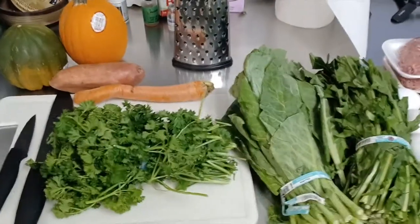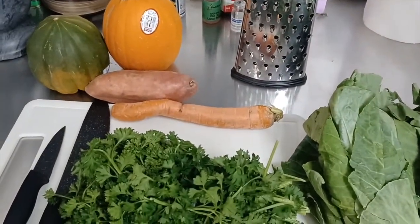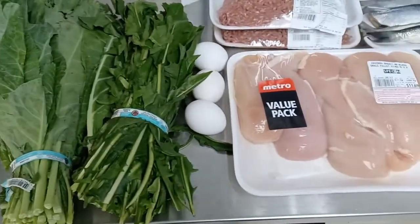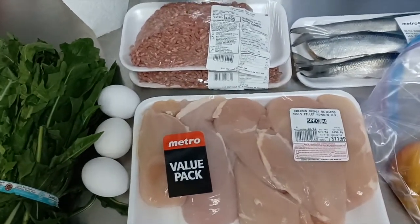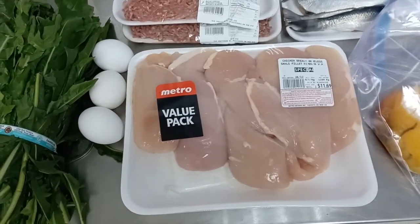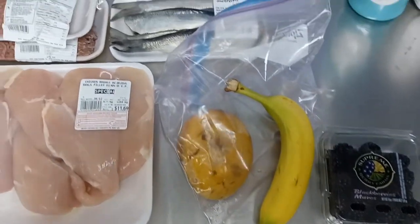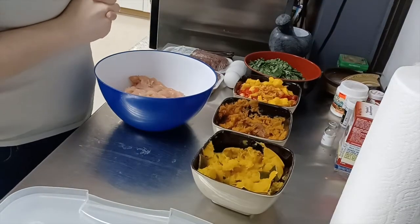This is basically the prep that I do every two weeks or so. I will do squash and pumpkin, sweet potato, and grated up carrot, some parsley, collard greens, dandelion, a couple of eggs. My store didn't have ground turkey, so they're getting a treat with ground beef this time, but I'm cutting it down with chicken breast. They'll also have a couple of fruits as a dish and some whole fish for their seafood.